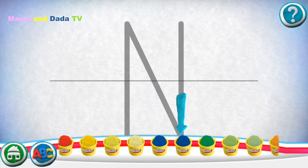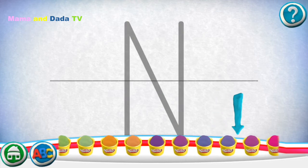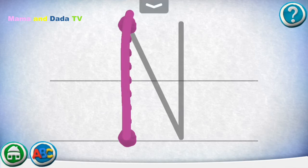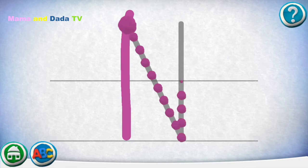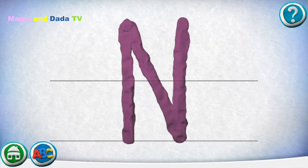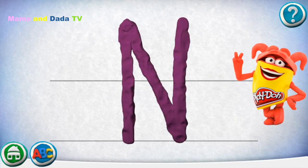Swipe the cans to see more colors. Move your finger along the path from one spot to the other. Good job! Draw the next one. Great job!